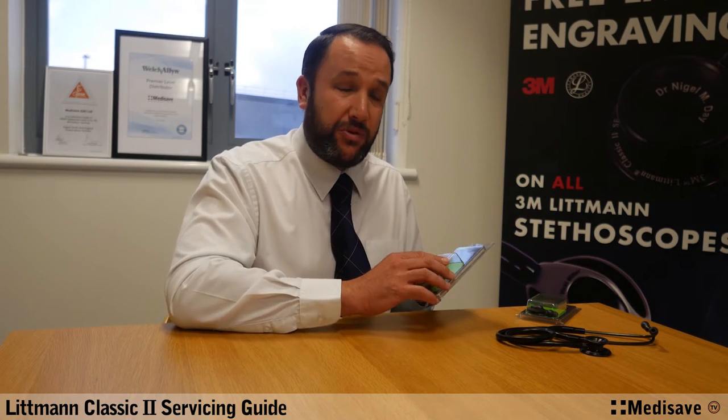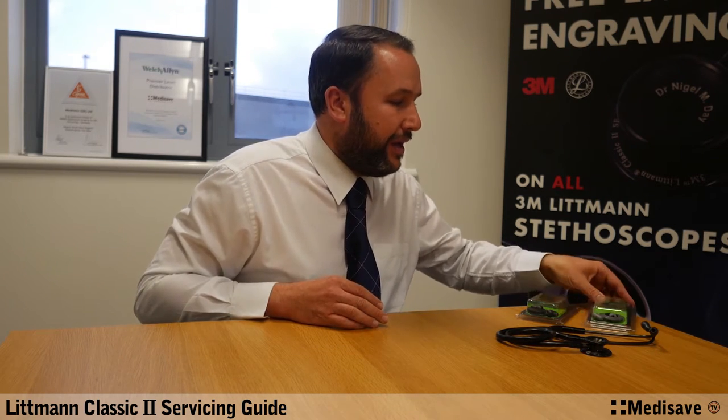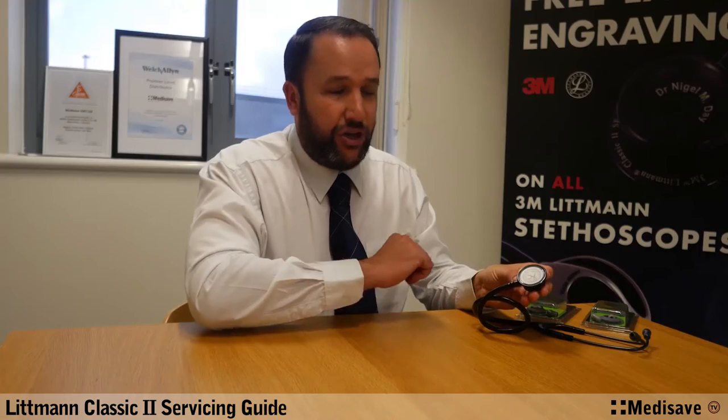They are interchangeable, so if you did want to change over to say have grey on your black stethoscope, it's not a problem — it's just that people generally tend to stick to what they've got beforehand. So there are three parts to replace: very simply you've got your ear tips, your non-chill bell sleeve, and your tunable diaphragm.